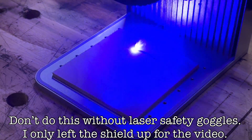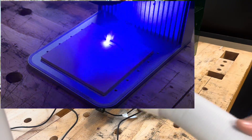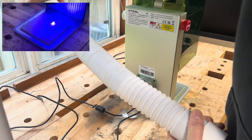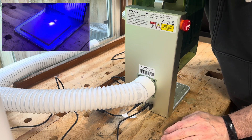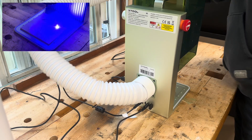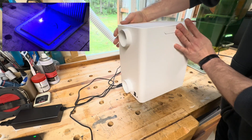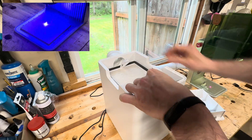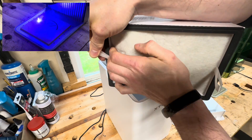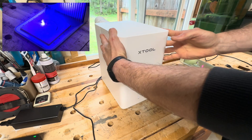For the purpose of this video, I'm letting it run with the safety shield up so you can see what it looks like — I was wearing laser safety goggles the whole time. Depending on the material being used, lots of smoke or fumes can be produced. When the protective shield is down, the exhaust fan does a great job capturing particulate and fumes, and it comes with a hose you can run out a window. Xtool also sent me a desktop air purifier. If you're somewhere without a readily available window, you can run the exhaust hose into this machine and it will clean the air for you.